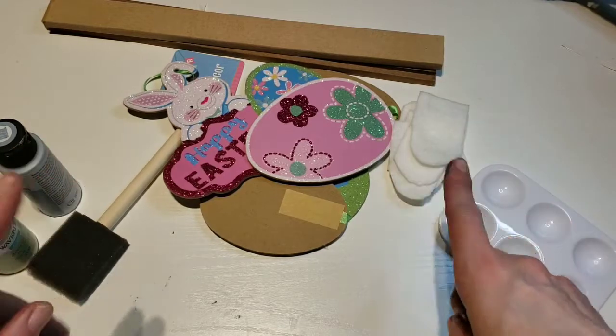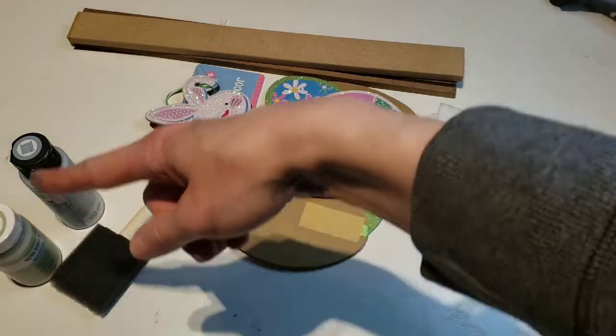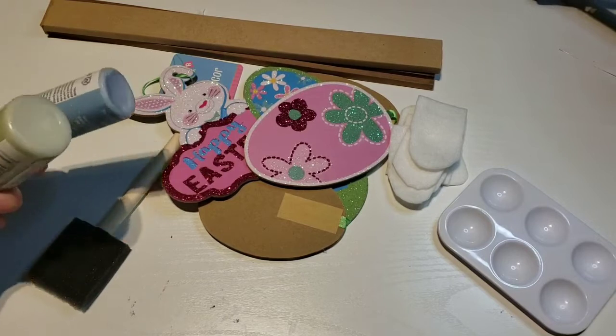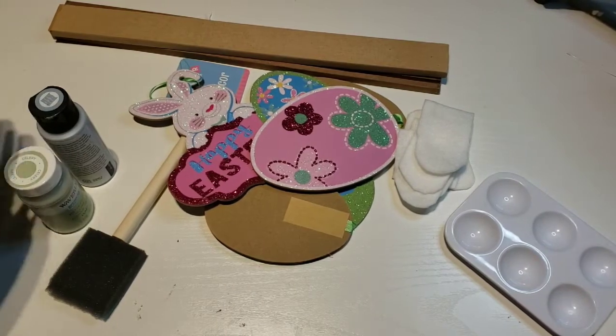Okay guys, let's do our first DIY. What you're going to need is a paint brush and some paint. I already had these — I'm just using some chalk paint, green and a blue. You can get these at Walmart for like $1.29.